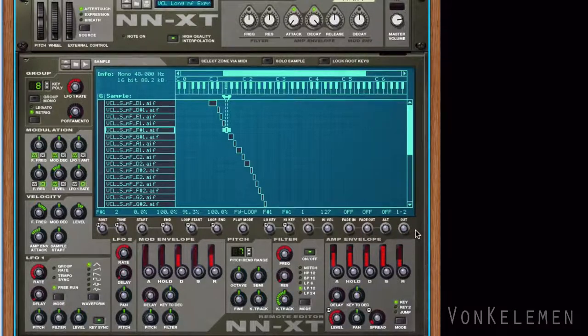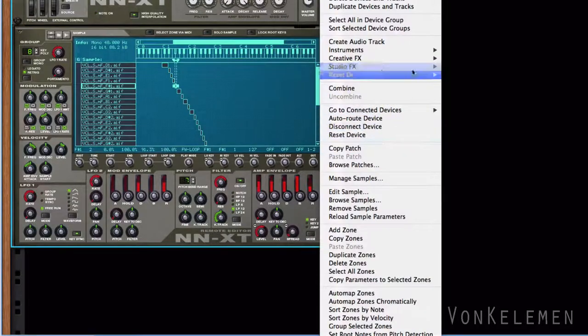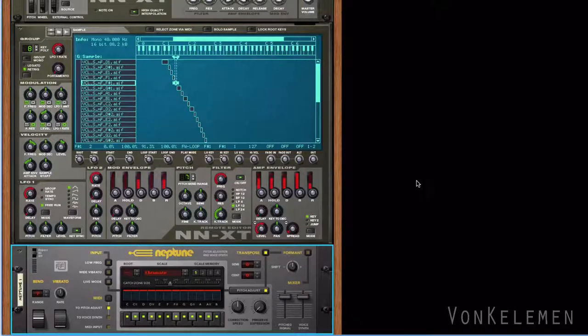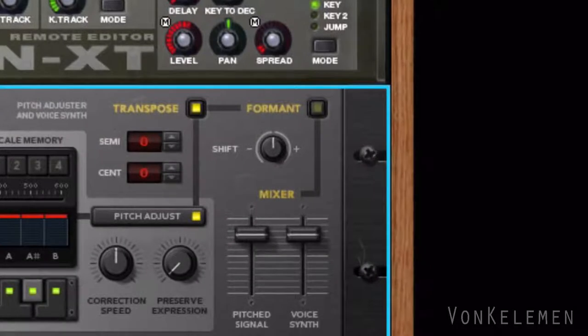Now let's add the voice tuner. We're going to use Neptune for this job. Given the fact that we're already using the samples of a cello, we won't have any tuning problems. However, we will use the formant section in order to change the voice of the cello. Let's move the formant knob up to 58. Second step done.